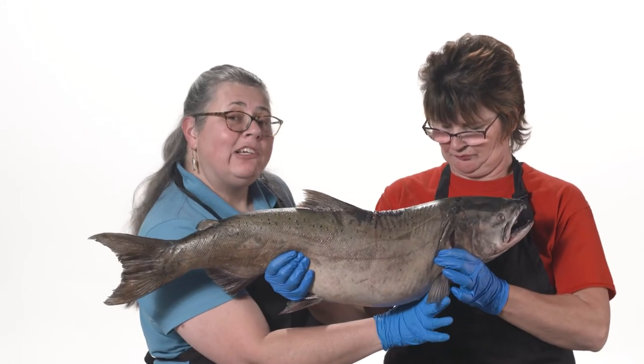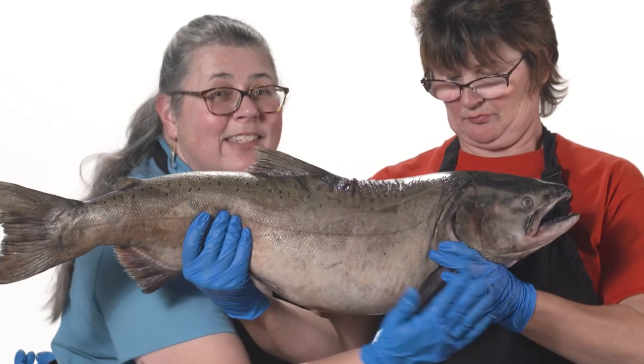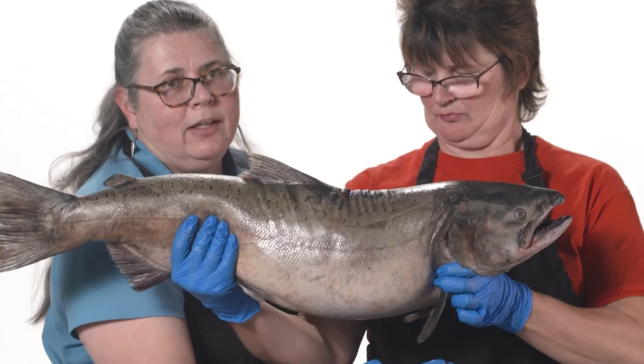These are the pectoral fins — the set of fins close to the salmon's head. Did you know in your human body you have pectoral muscles? They're the muscles that go across the front of your chest. If you roll your shoulders way back and feel a stretch in here, you're stretching your pectoral muscles. My pectoral muscles are close to my head, so that helps me remember that the set of fins close to the salmon's head are the pectoral fins.